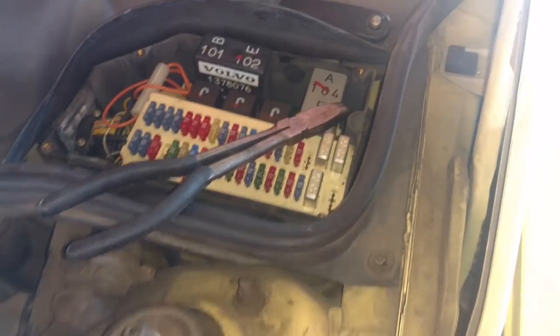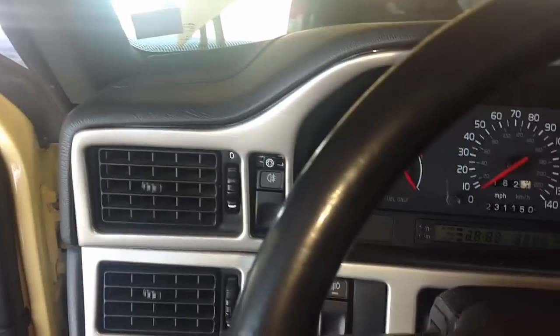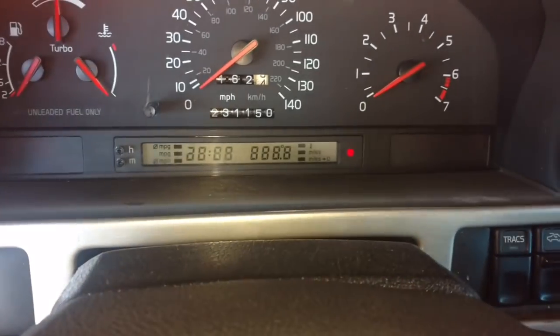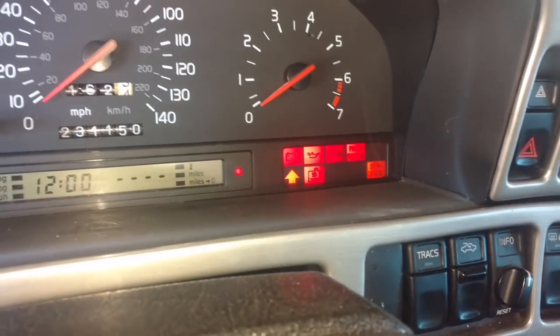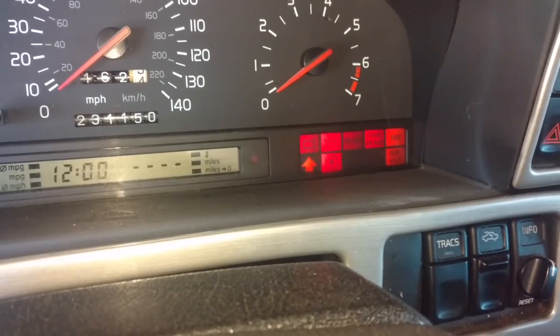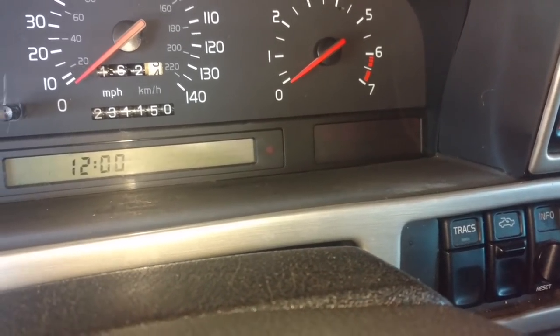I have the ignition coil unplugged and fuel pump relay out. Everything else is hooked up. I'm going to prime this thing one more time and make sure I got good oil pressure up here. So when that oil light goes out, I'll be clear to put in the air box and the rest of the stuff. See that oil light go out? I'm good to go to start it.